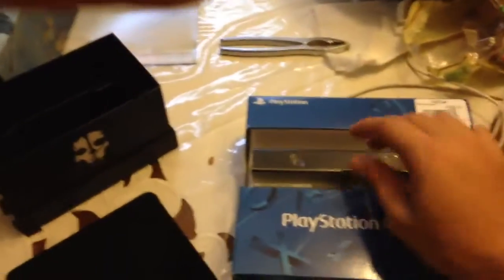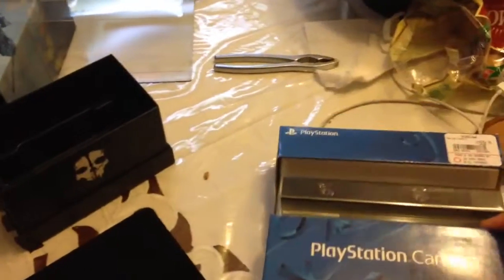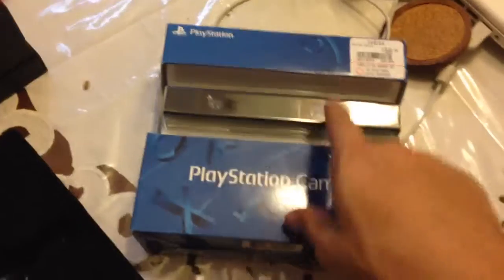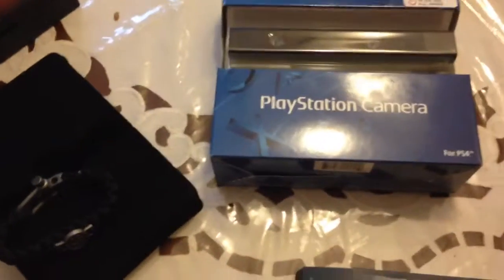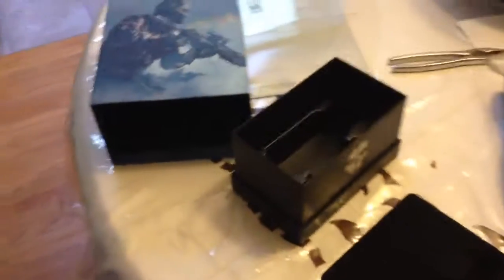Not too sure if I'm gonna unbox the PlayStation camera today or at a later date. I'll probably unbox it a day before release date, so probably around midnight launch. I don't feel like unboxing it now because then it's just gonna take up space in my room, and who knows what can happen. I'll leave that for another day. But there you go — that's my Call of Duty Ghosts PS4 unboxing. Hope you enjoy. Bye.